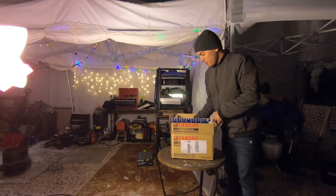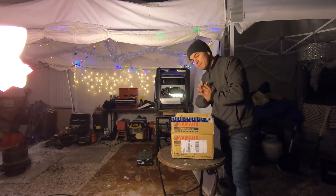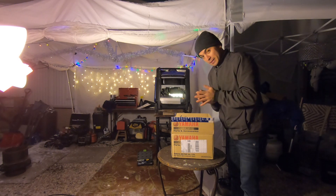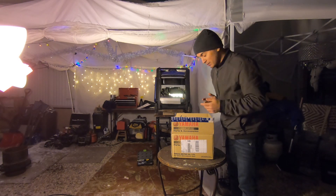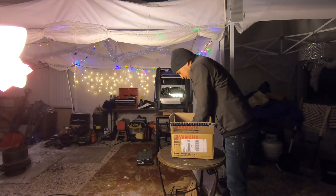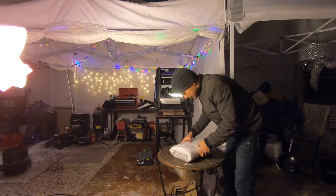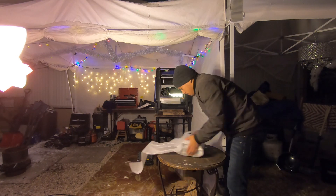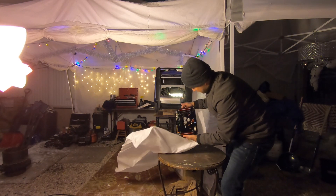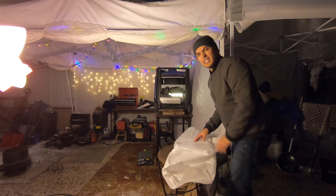Here it is — the part arrived and that was very fast shipping. This is most definitely the most expensive generator part I have ever gotten. It's definitely a risk because I'm going to plug it in and have no idea if it's going to work. Let's get it out — oh, check this out, looks nice. Looks like the same board, so let's get it in the generator and see what happens.